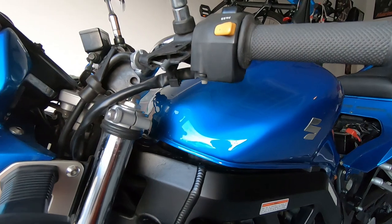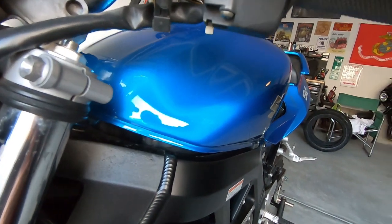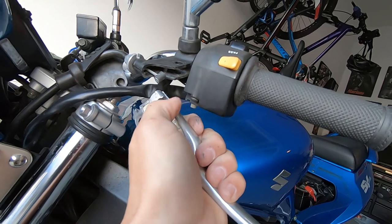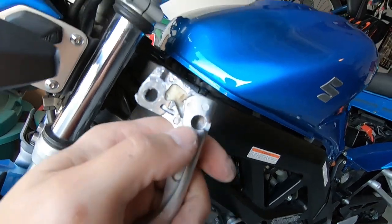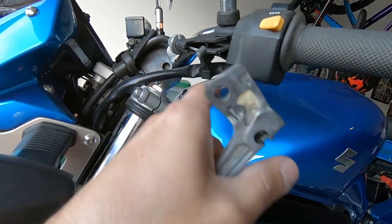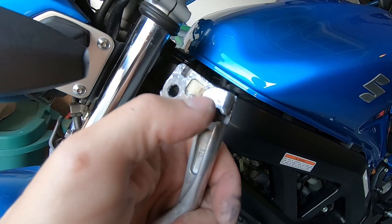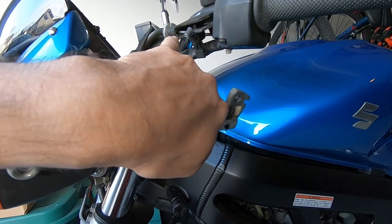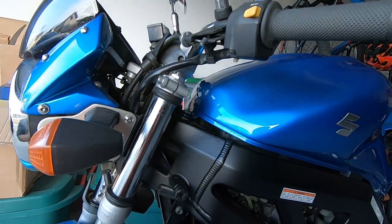I decided to pull the clutch lever off. There's a bolt that goes in through the top and there's a nut on the bottom — both 10 millimeter — and you pull this out and then the clutch lever comes off, then you just take the cable out of the notch. As you can see, I took it off and you can see all this gunk built up in here — it's kind of dirty. I'm going to take some brake clean, spray it out, wipe it out real good, clean it all up, and lube it up with some white lithium grease. I'm also going to spray a little bit of WD-40 down the cable — just one squirt and it'll be good.